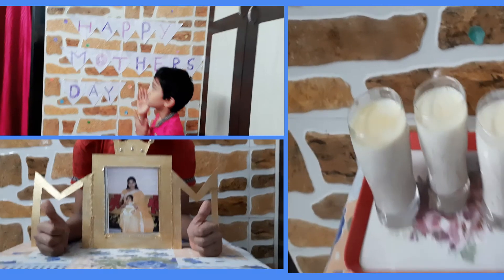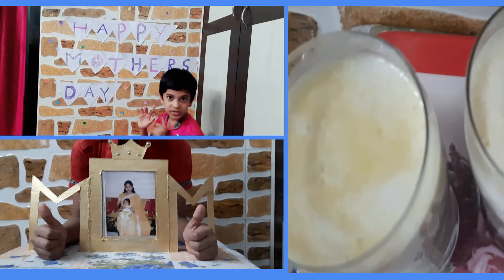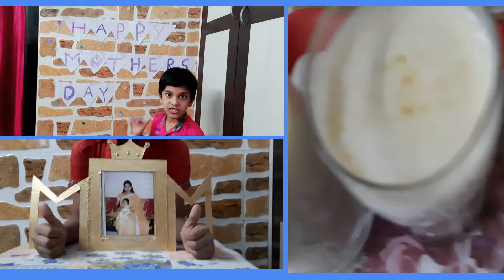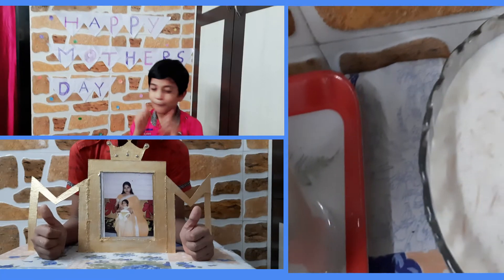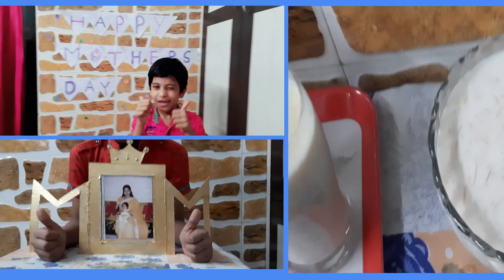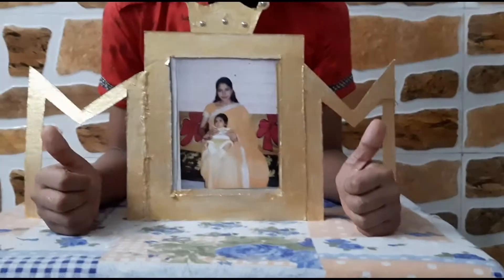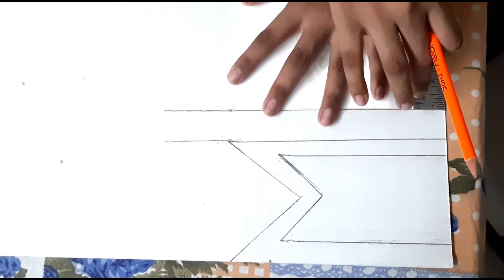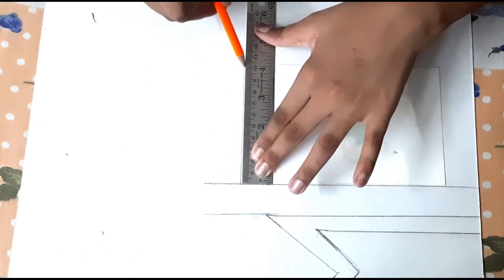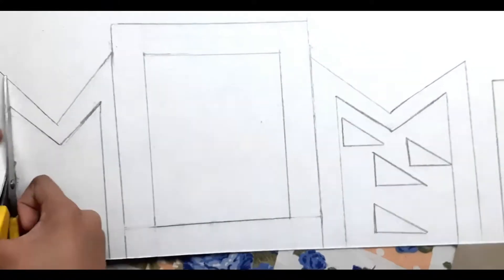Hey guys, welcome back to PK channel! In this video we will show how we celebrated Mother's Day at home. We made photo frames, simple decoration, and sweets. Now we will make a photo frame — take white cardboard and draw the outline of the frame. I chose a frame that looks like 'MOM'.